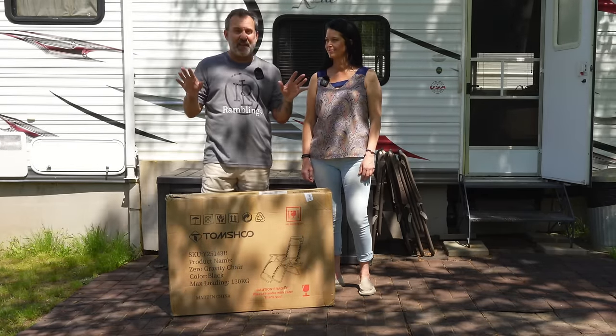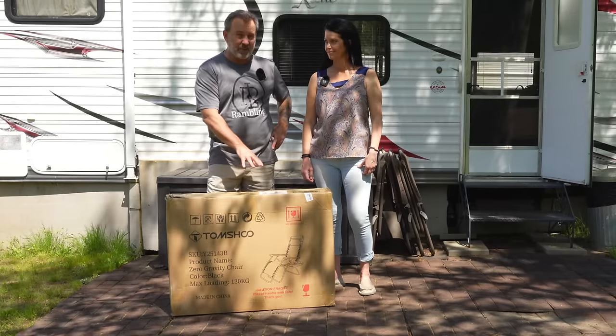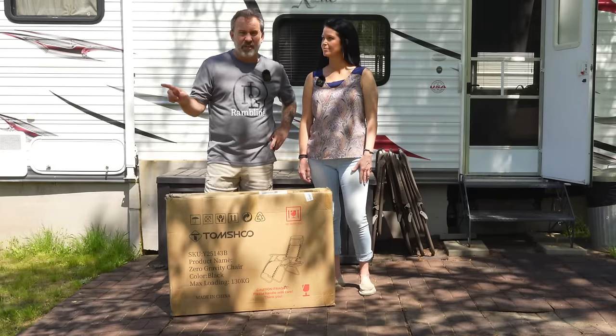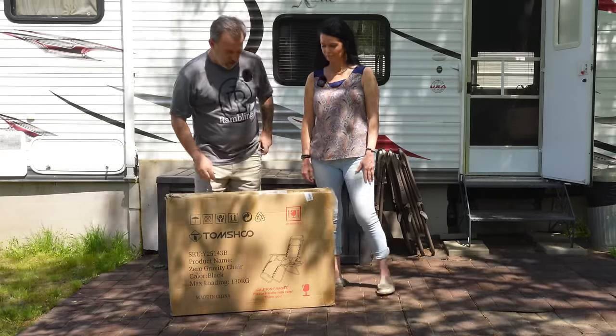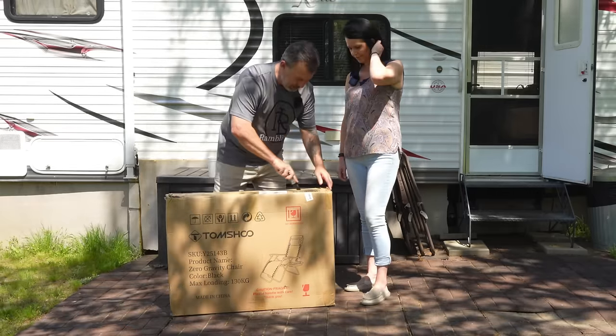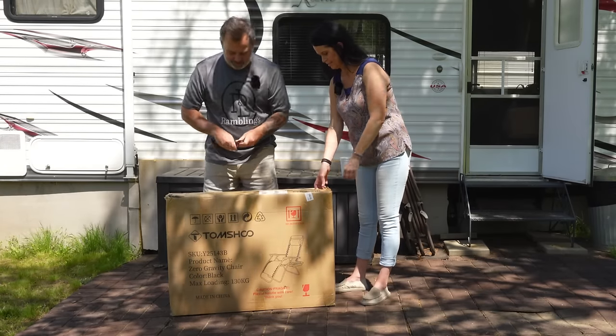So if they're anything like them — I think they're exactly like them. Looking at what they sent me, I believe these are exactly like those chairs I got from Lowe's that cost twice as much. So let's go ahead and open this up, get my trusty pocket knife out here. See if I can do it without cutting them. You ever open a box with a knife and cut what was inside? You don't like doing that.